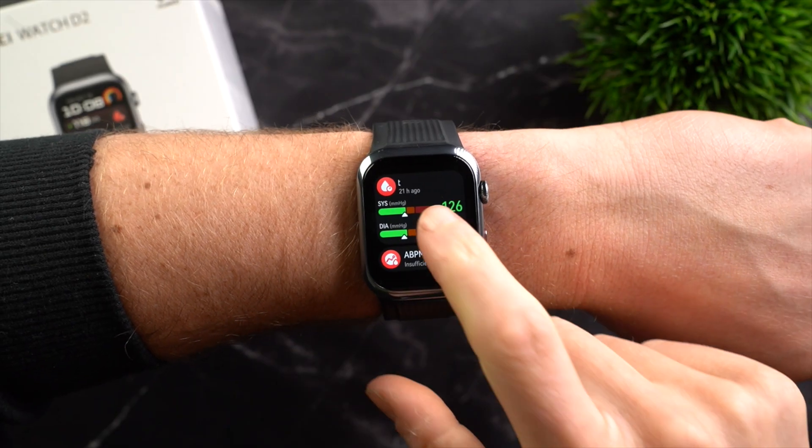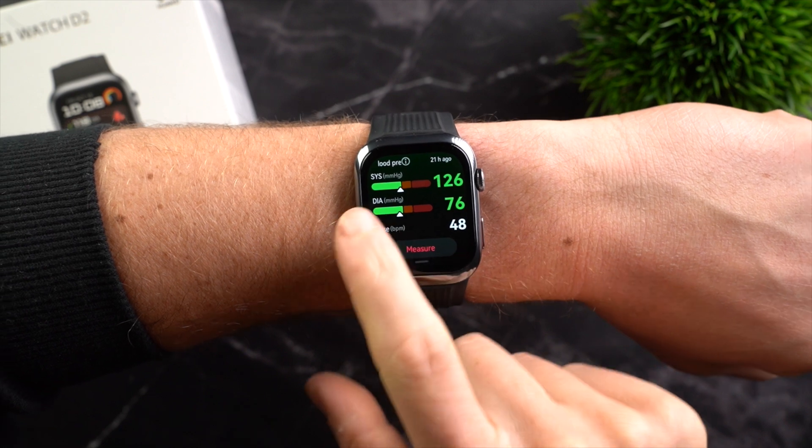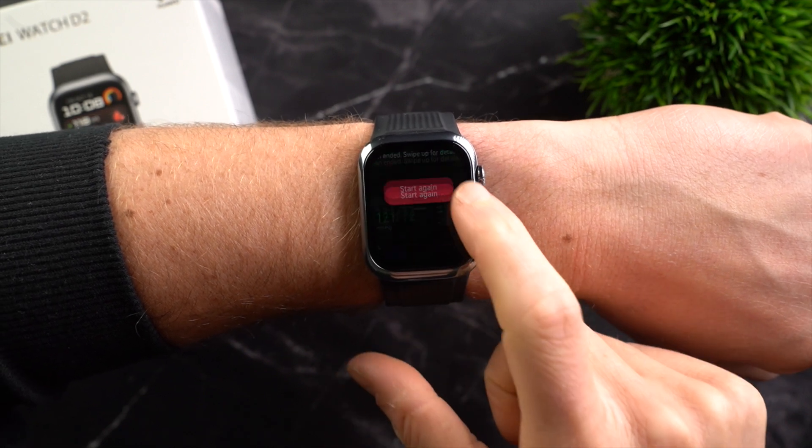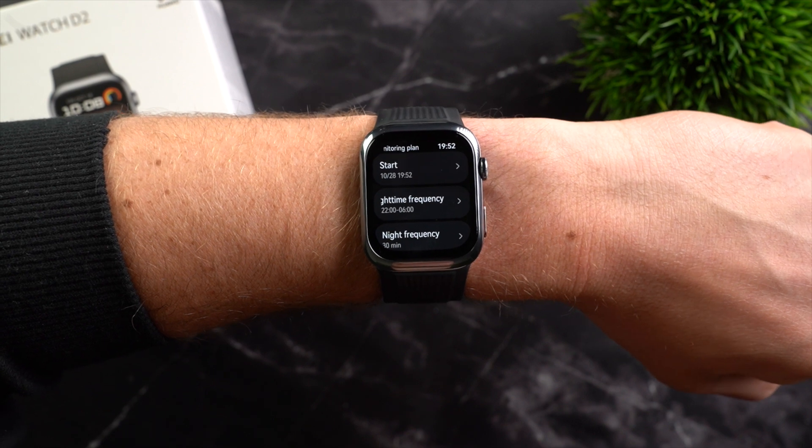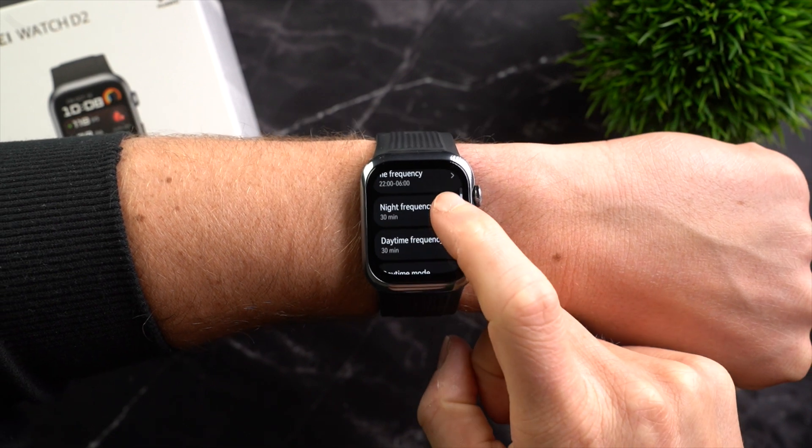If the values for you are significantly higher, it's essential to see a doctor regardless of the measurement method used. But based on my personal experience, the Huawei Watch D2 is accurate and yields results similar to an arm cuff. You can either manually start the measurement by clicking measure, or activate an automatic 24-hour monitoring plan where blood pressure is measured at intervals throughout the day and night, which you can set yourself.